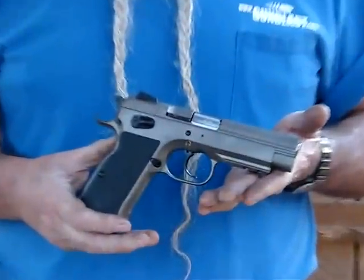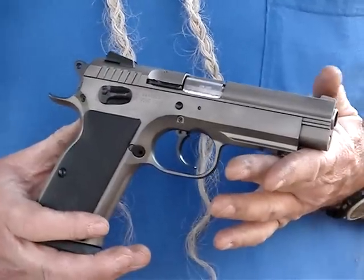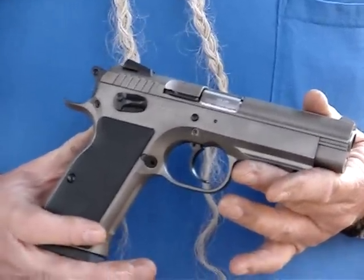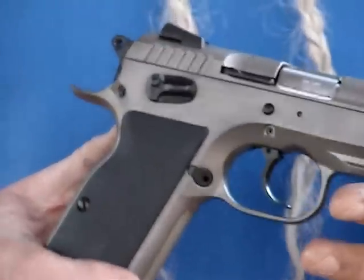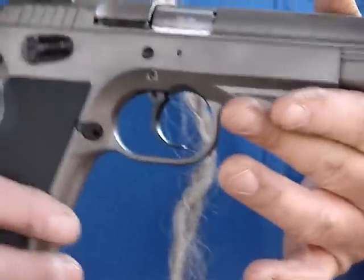Today we're looking at the EAA Witness pistol. This is a .45 caliber, real fine pistol — this one happens to be match accurate. It's a dandy weapon. It's styled after the CZ 75, that legendary pistol. It's been around a few years. This is a .45 caliber.